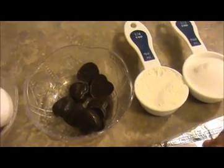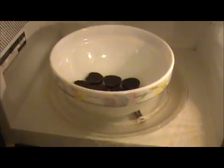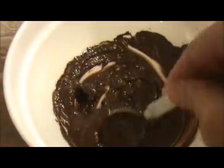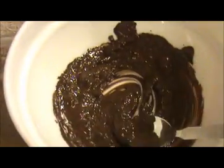Take a microwave-safe bowl and place the chocolate inside. I'm going to place this inside the oven and set it for 5 minutes. After 5 minutes, our melted chocolate is ready. Actually, two and a half minutes is enough instead of 5 minutes.